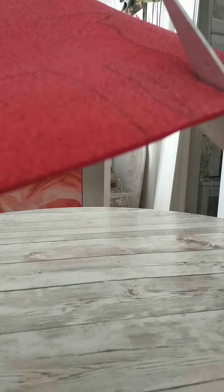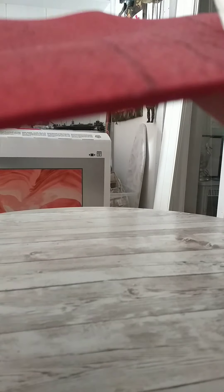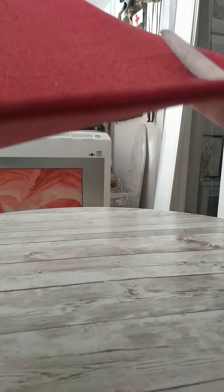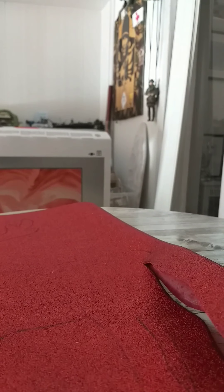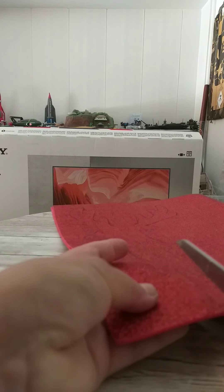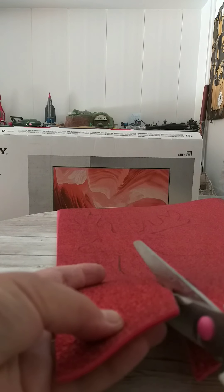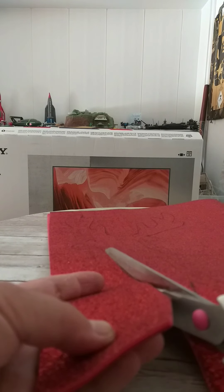What I did was I downloaded a template off the internet. I just googled reindeers, chose the one that I wanted, printed it, traced the pattern out, and then I just drew around it with a pencil. Now I'm just cutting once the two pieces of the foam have stuck together.